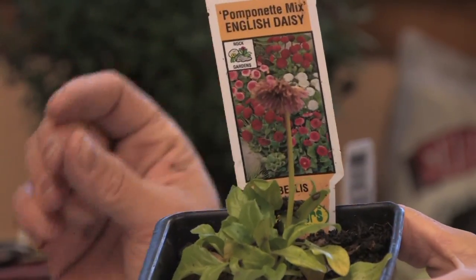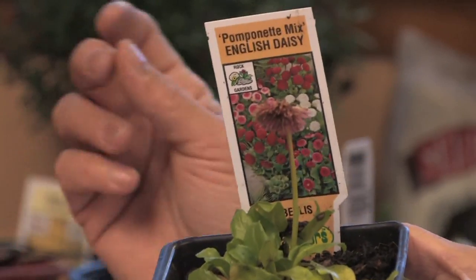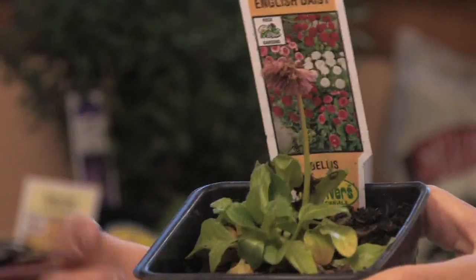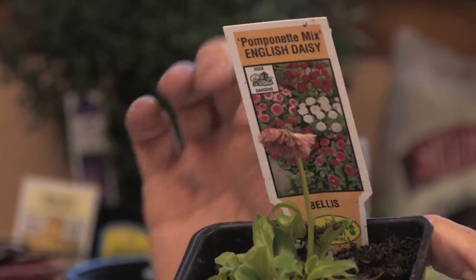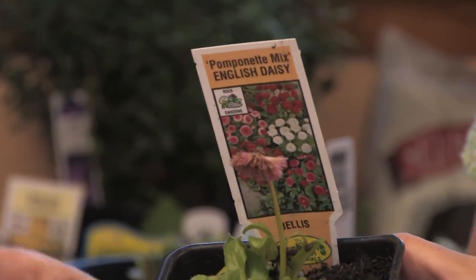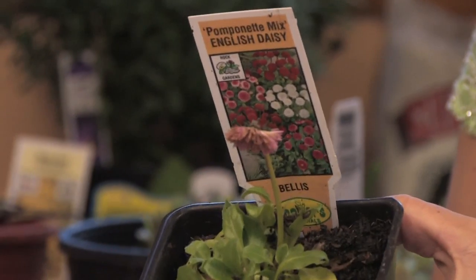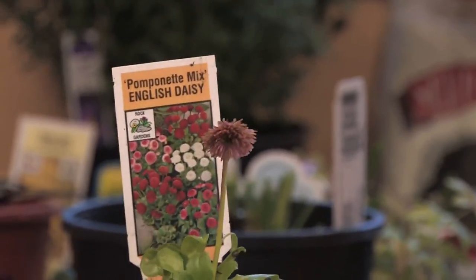They like sun or part shade, and you can start them by seed in the spring, or you can start them by division — as long as you have a root and a start, they will grow. They come in red, rose, and white flowers, and they're very low growing, so they make a nice ground cover too. You can put them in beds or borders, and they like well-drained soil and good compost — that's the best thing you can give them.